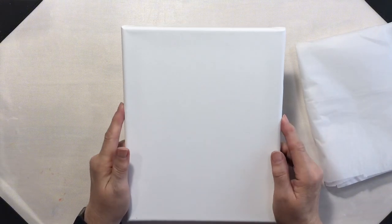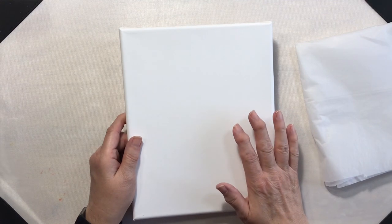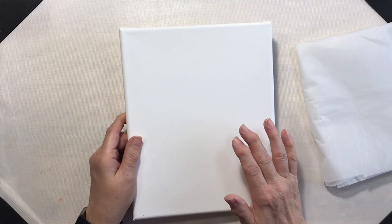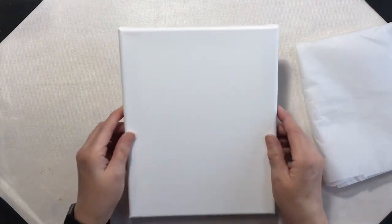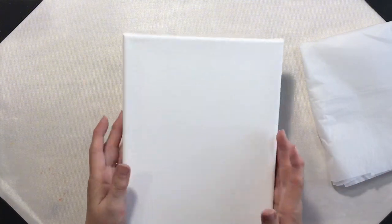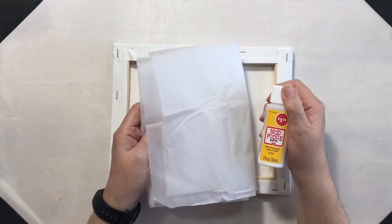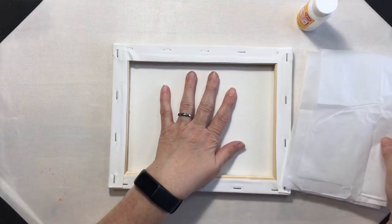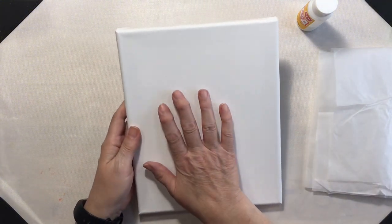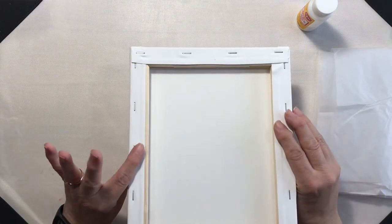I'm going to do this 8x10 canvas a little bit differently. I am not going to put pattern paper on this canvas at all. I had so many fails the last time, so instead I'm going to use my Mod Podge from the Dollar Tree and put some tissue paper on the back side as well as the front side of the canvas. And then I'm going to paint both sides.